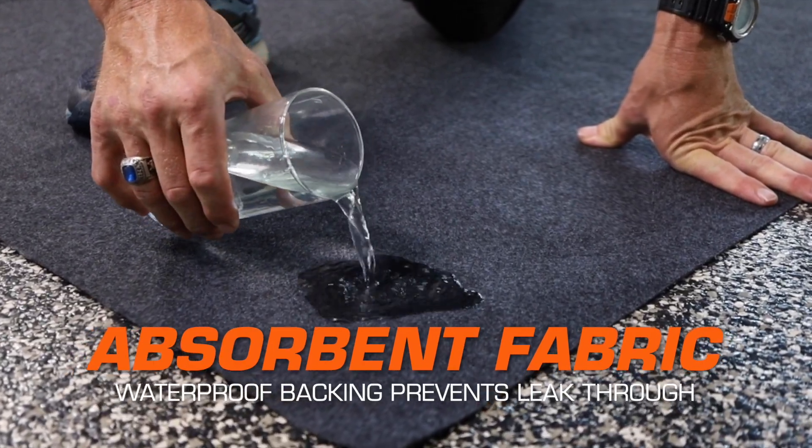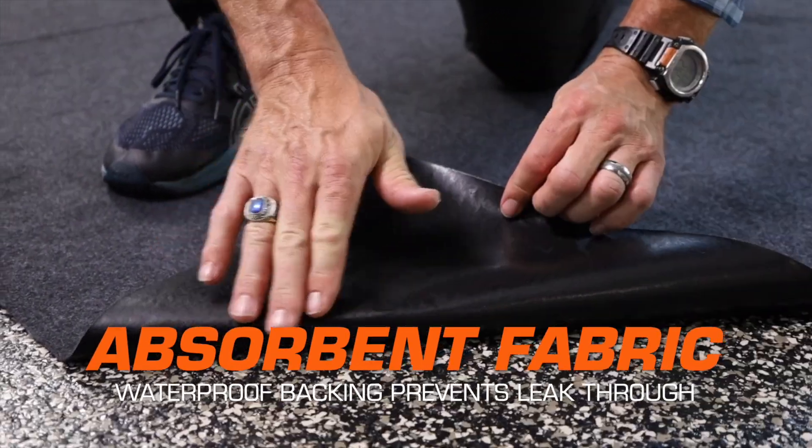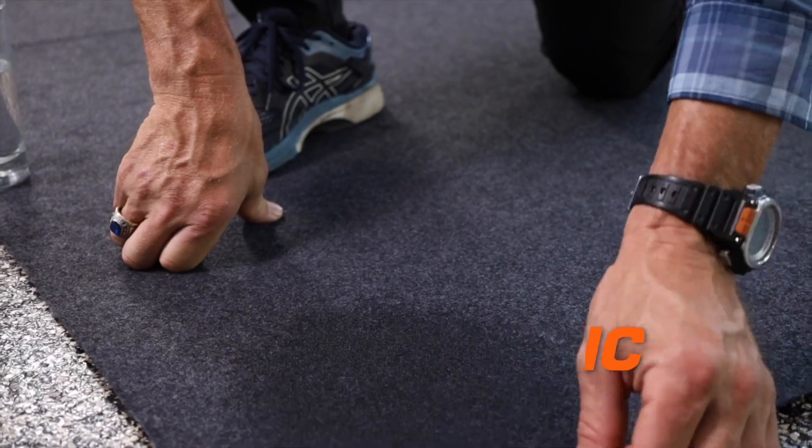Our patented material absorbs and contains liquids, and the waterproof slip-resistant backing prevents them from soaking through.